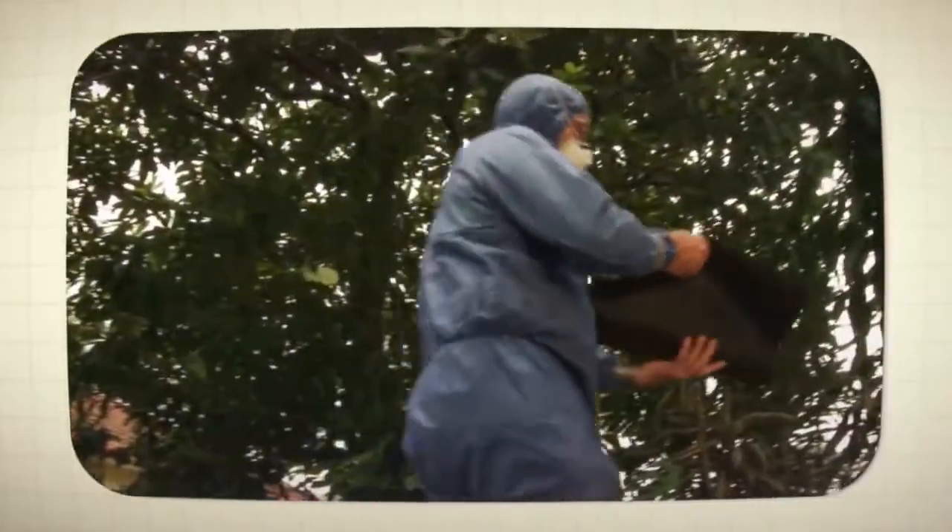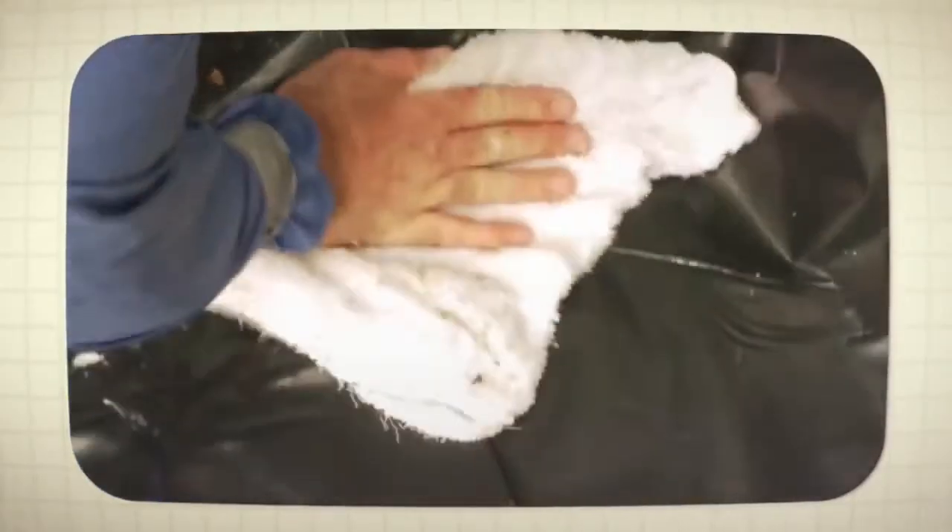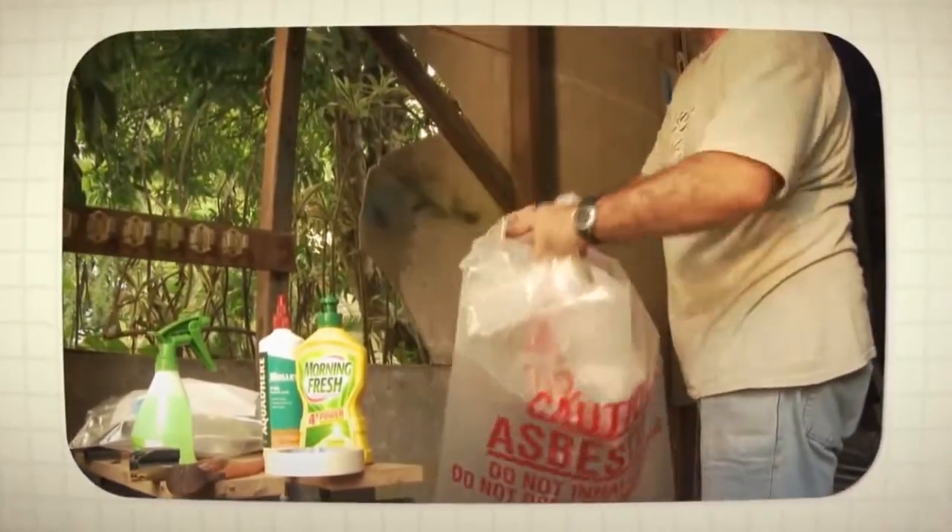The team of professionals will remove your asbestos downpipes and subsequently place the hazardous products in safety bags with a warning concerning the presence of asbestos.